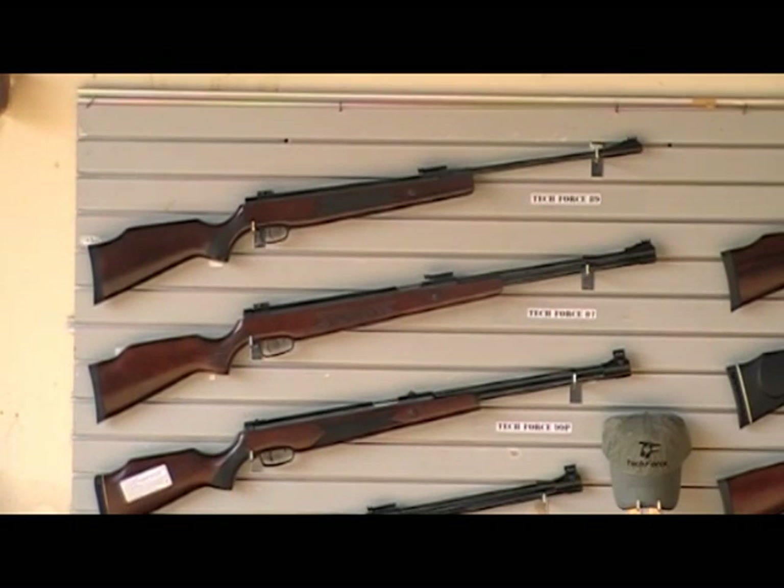Right now I have it in the field being tested, so we'll come back with a Part 2 of this video for the TechForce 87 and give you all the muzzle velocity stats and what energy it takes to cock it, etc.